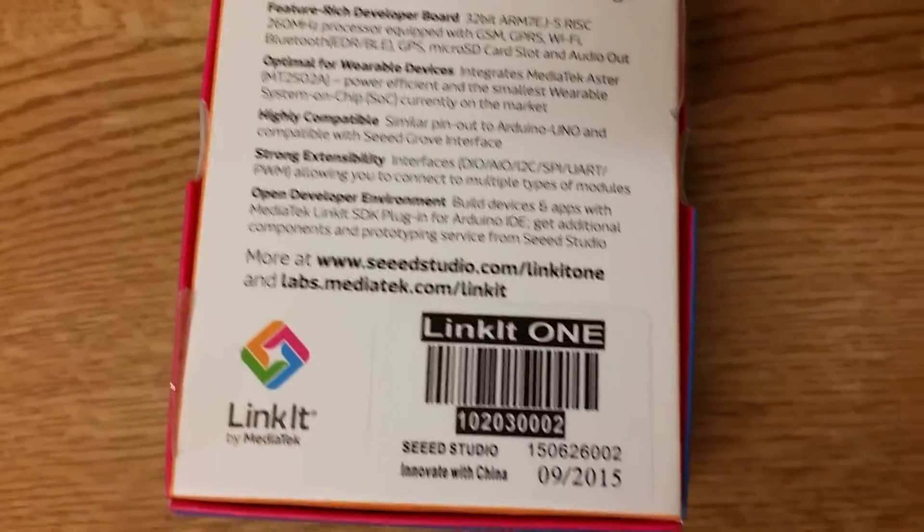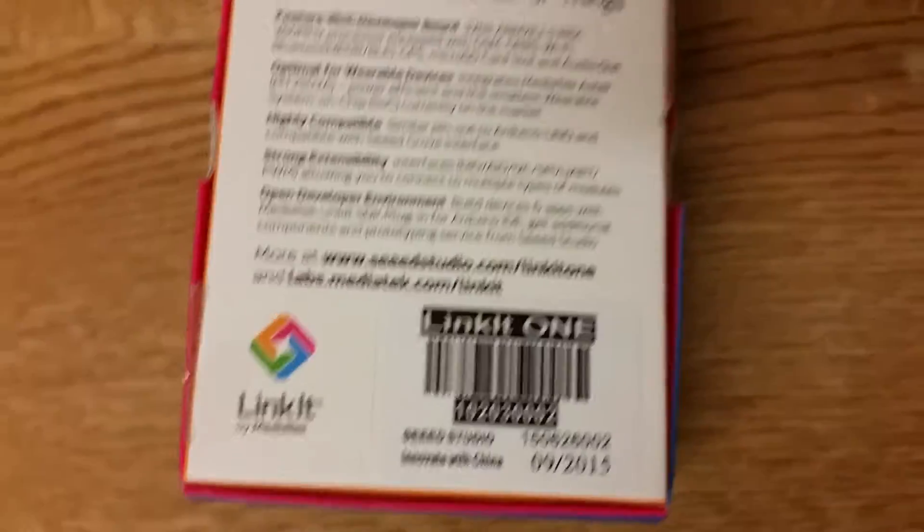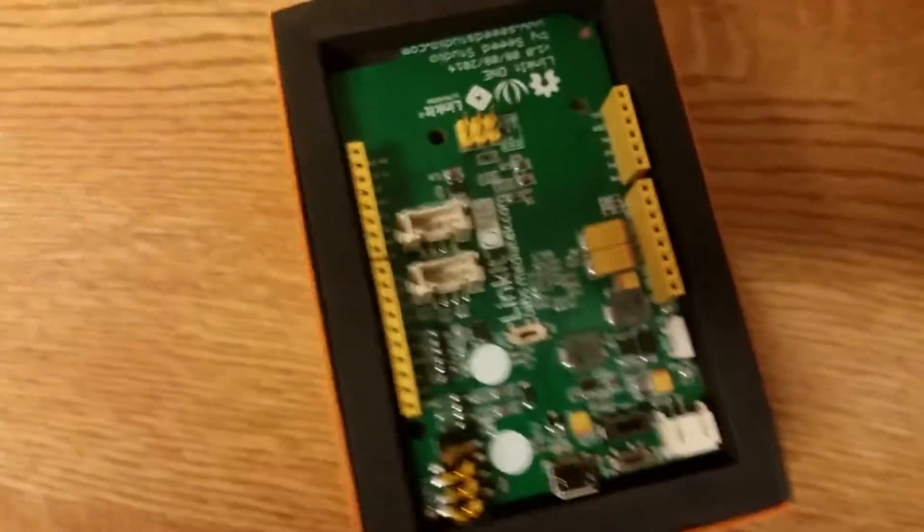From the website - Seeed Studio, made in China... or rather 'innovating in China,' not made in China. If we open this up with one hand - there we go - there's the board.